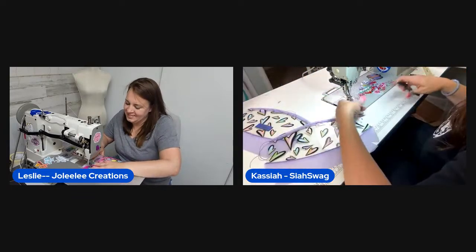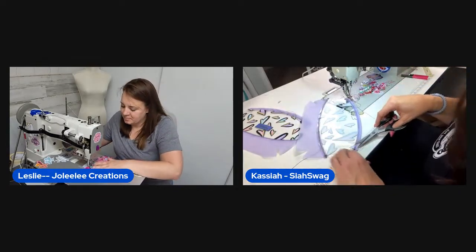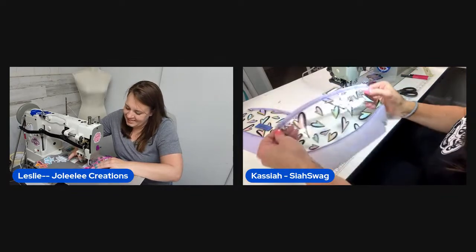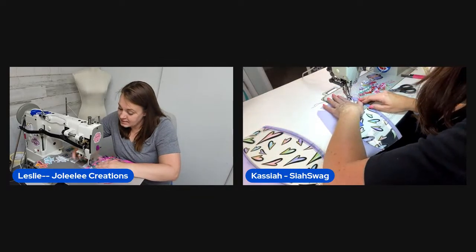Leslie jokes about having extra rows of stitching from missing on the first pass, calling it 'made with extra love.' They suggest 'made with a few extra stitches' as a tag line. She catches it on the second pass and notes you can't even tell on the front.